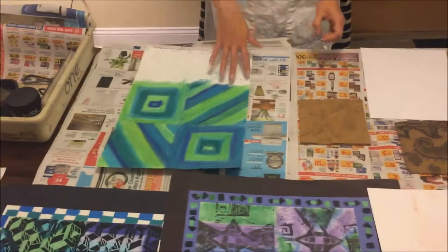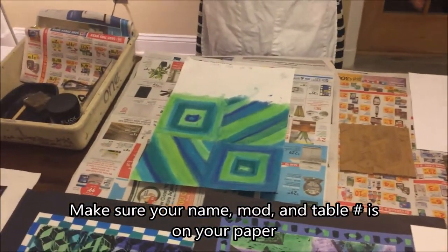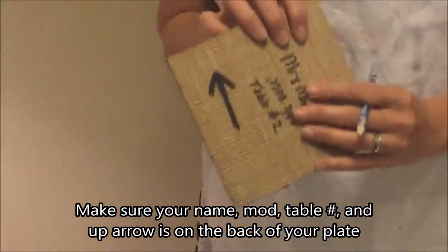What I'm going to quickly show you is what to make sure of before you actually start getting your hands messy and get into the ink. Make sure your name, model, and table number is on your paper. Make sure your name, model, and table number is on the back of your plate.